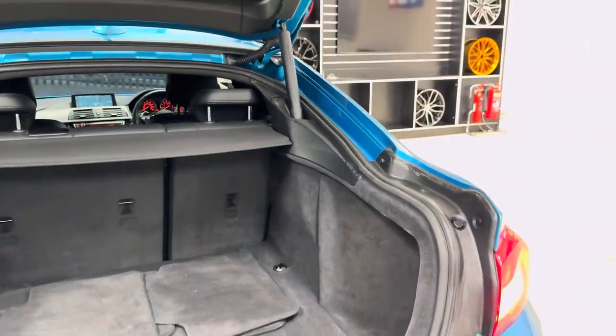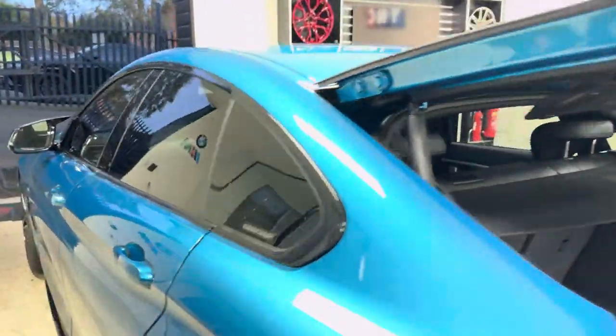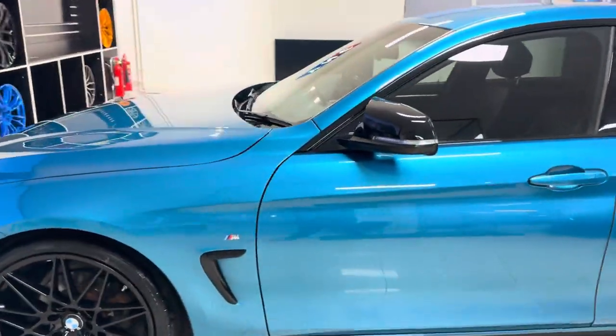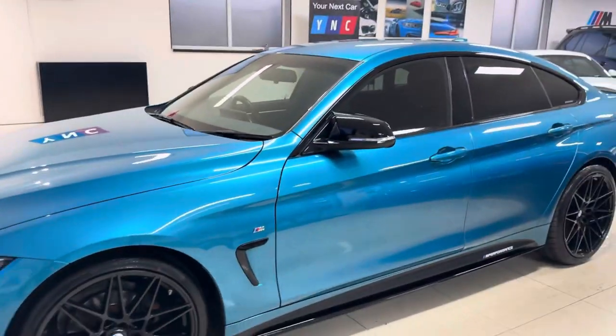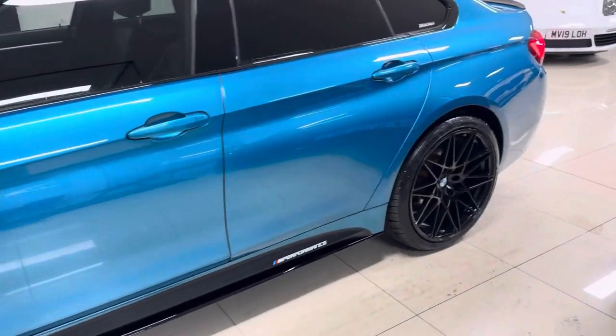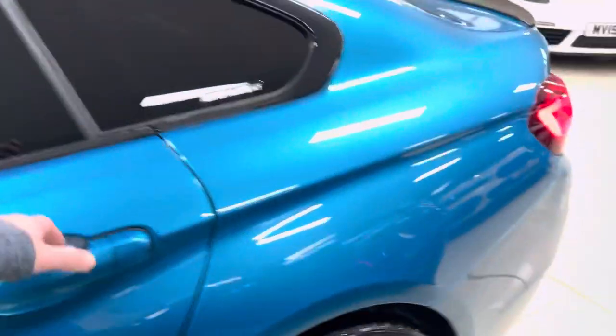You also get front and rear parking sensors and a nice big boot size, as well as the electric gear-operated tailgate. Running onto the passenger side, the Snapper Rocks Blue looks fantastic with the rest of our in-house enhancement kit. It is one of those colors that, should you choose to come and view the car in person, it looks even better.